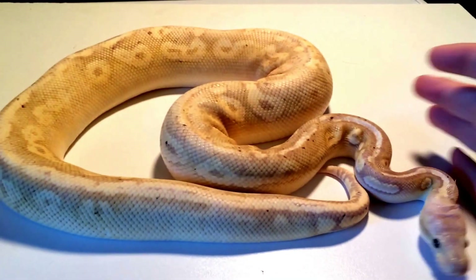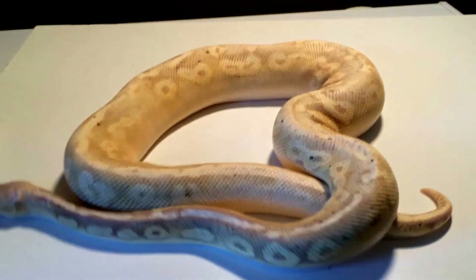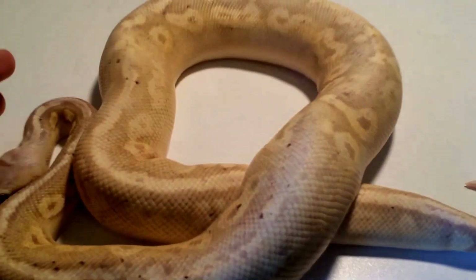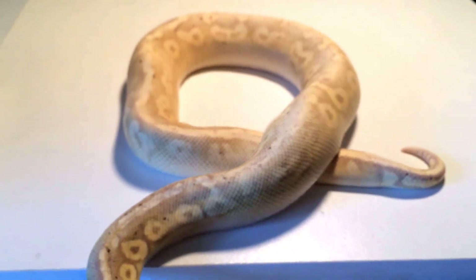But we have an arsenal of females here, and I'm sure no matter what I put him to, I will produce some pretty awesome snakes. Alright guys, as always, have a good one. Bye.